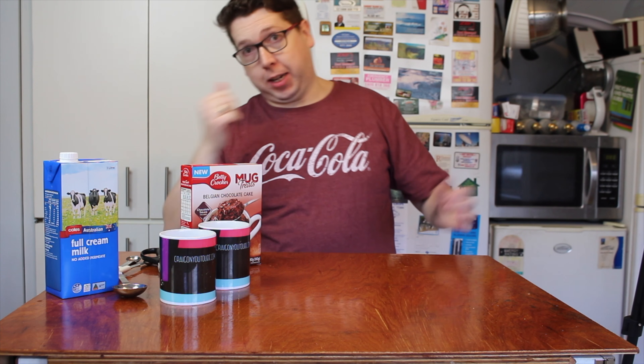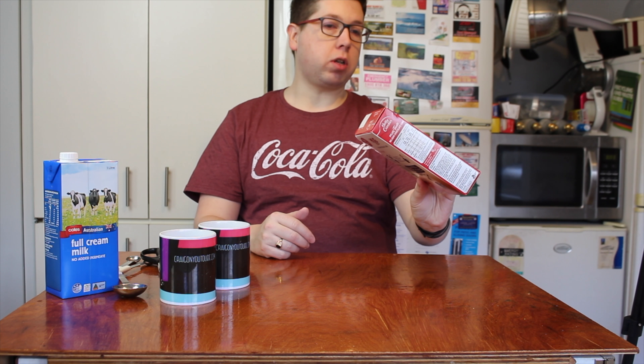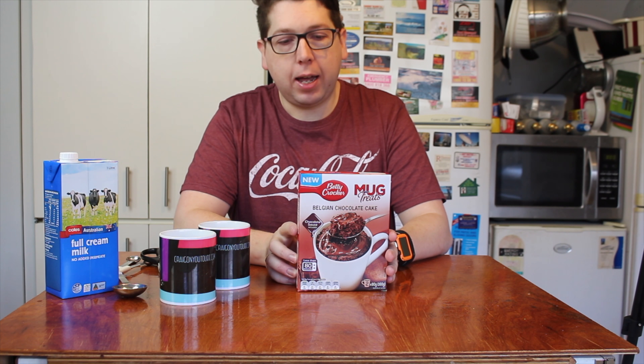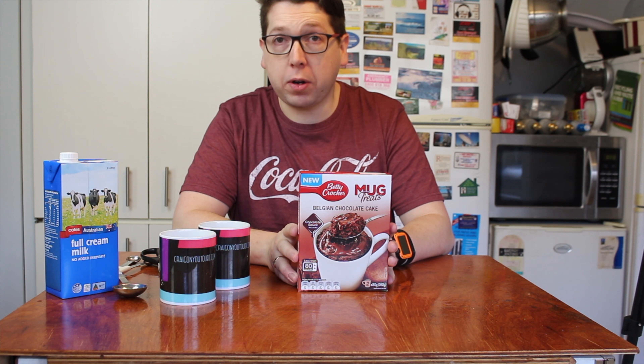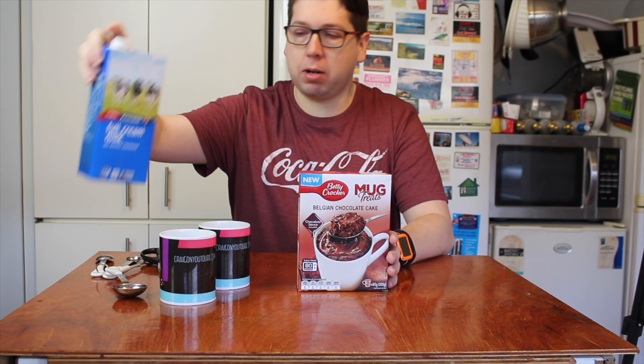Welcome to another episode of Checkout Basket. Today we are reviewing Betty Crocker's Mug Treat, which is a chocolate Bavarian cake that goes in a mug. This was $4 at my local supermarket. It has two servings, so that works out to be approximately a little over $2 per cake when you factor in the little bit of milk you need and the energy for the microwave.